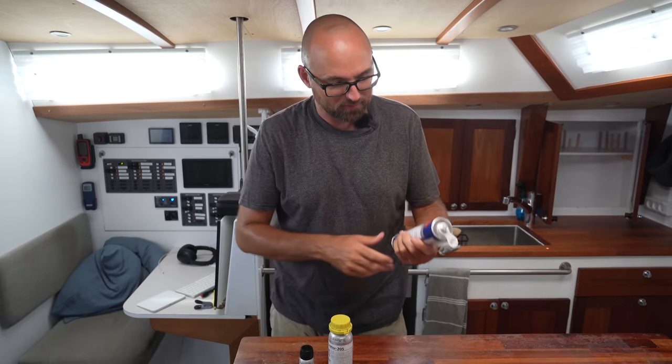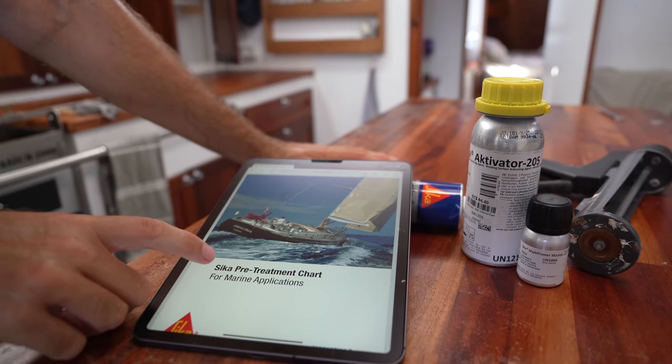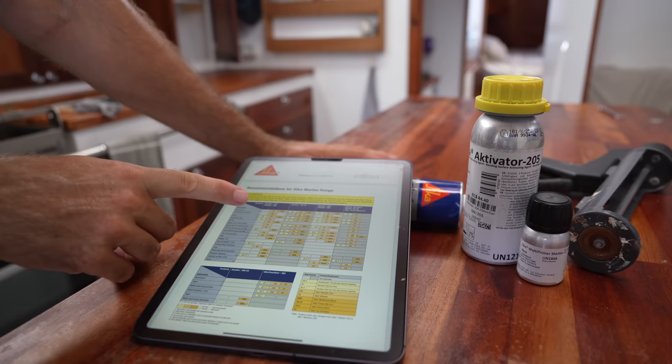If something is worth doing, it is worth doing correctly. So this morning not only did I pick up a tube of 291, I also picked up the official Sikaflex activator 205 and their multi-primer. On the Sikaflex website I found this really awesome PDF called the Sikaflex pre-treatment chart for marine applications. In here we can see for a bunch of different types of surfaces and sealants or adhesives, what kind of surface prep and primer you need. I have used plenty of 291 without using the recommended activator or primer, but in this case the chain plate once bedded is going to be pretty annoying to re-bed. So I want to make sure I get every little bit of lifespan out of this. Let's follow the guide.